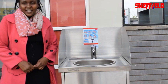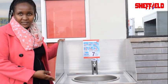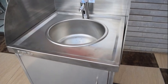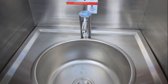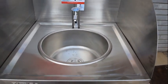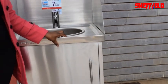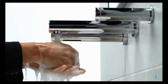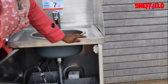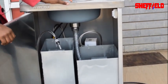Hello everyone, today I'm going to present to you our mobile hand wash basin that is self-sufficient. It comes with three-sided backsplash, a motion sensor tap, and is made from grade 201 stainless steel. It can also be available in grade 304 stainless steel for humid environments.